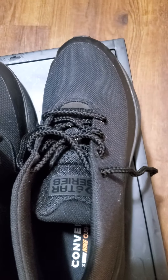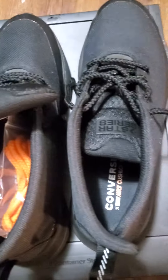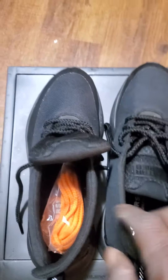At the archive, this right here is called the Converse Star Series. This shoe is very, very comfortable. It's got the Nike insole because it's kind of on Converse. It comes with orange strings — you can see black and orange, black and yellow.